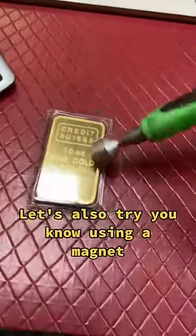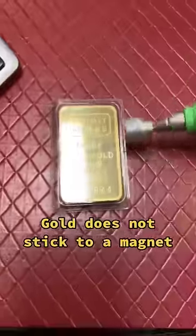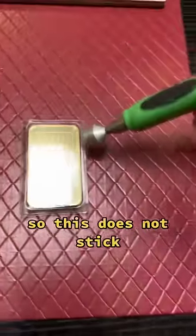Let's also try using a magnet. Gold does not stick to a magnet, so this does not stick — that's a good sign.